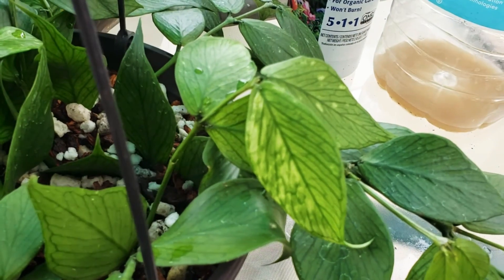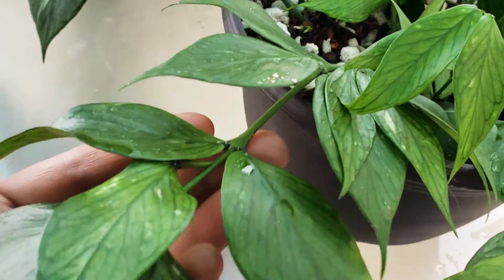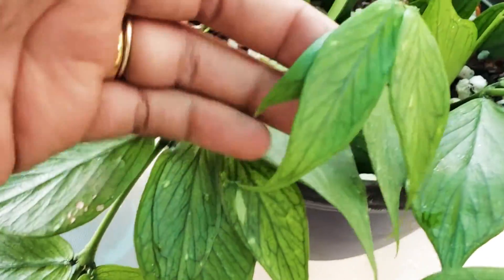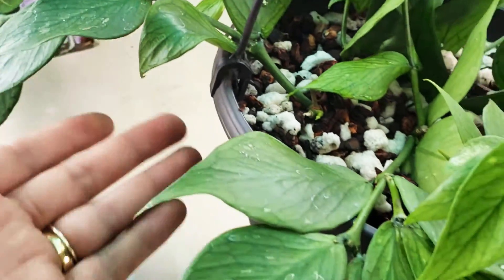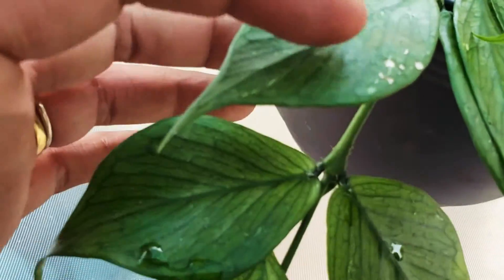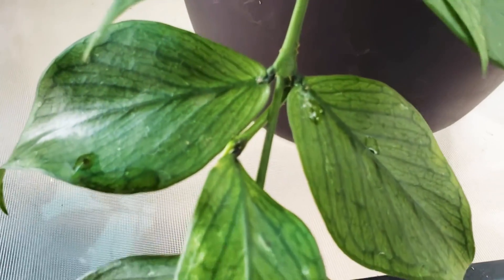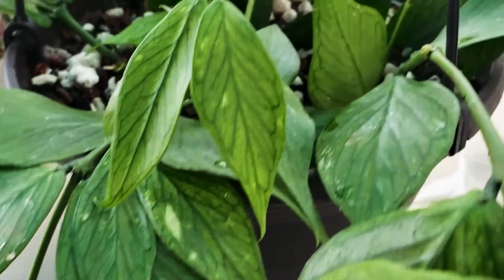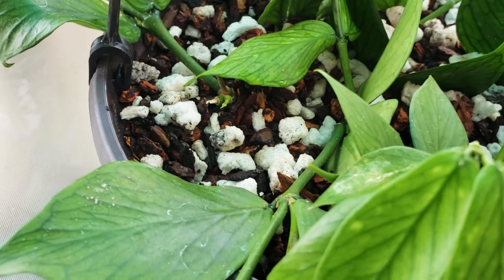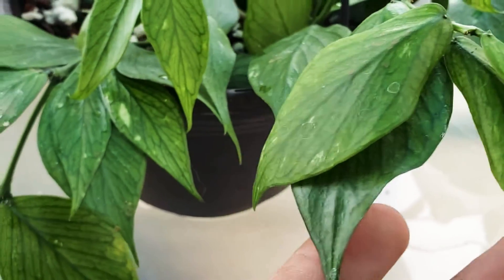If you have any tips on this, let me know. I really want to get this really full. I know mealies get to this really bad, so you've got to check really good. I had a lot of mealies on this — they get in those crevices right there, so you've got to check everywhere on this thing. I didn't see any in the soil. I also spray with the orchid spray — the purple bottle — and that's not even very potent, but she loves it.